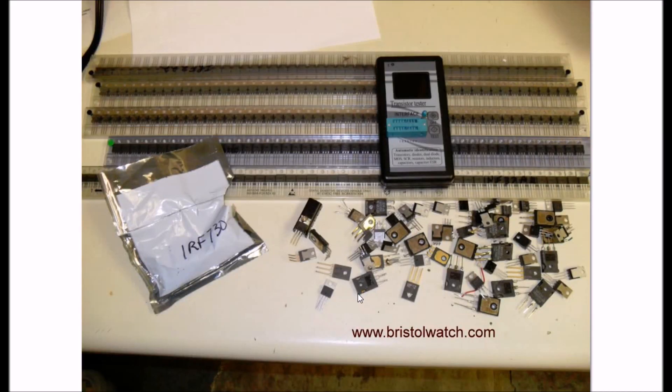This finishes testing the N-channel MOSFETs and the IGBTs. The chart and test results are available on my website - there will be links in the description. I have a separate video on checking P-channel MOSFETs and connecting them in parallel. Thank you for watching. Visit my website at www.bristolwatch.com. Please subscribe to my channel and hit the like button. Thanks for listening, have a great day.